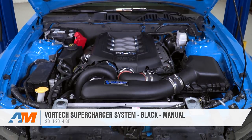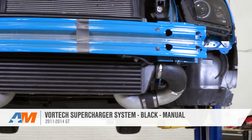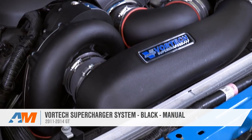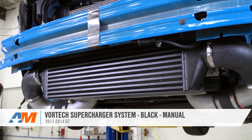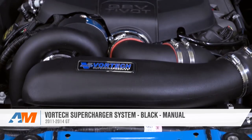Today we're going to be looking at the Vortex Supercharger system in black for the 2011 to 2014 manual GTs. This is a kit you're going to want to check out if you're looking for a centrifugal supercharger in black that comes as a complete kit, which is going to include an air-to-air intercooler and an SCT SF3 programmer.